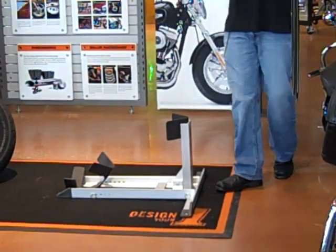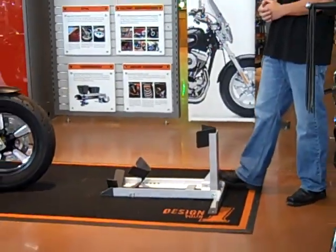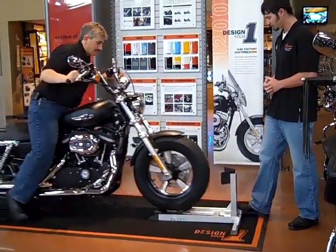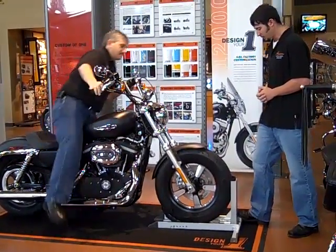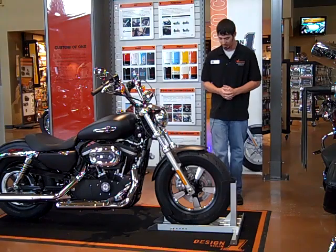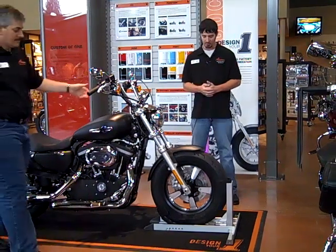If you'd like to demonstrate right now, rolling the bike on with one-person operation, the Cruiser Cradle Wheel Chalk also allows the bike to be set there for easy storage on the ground.